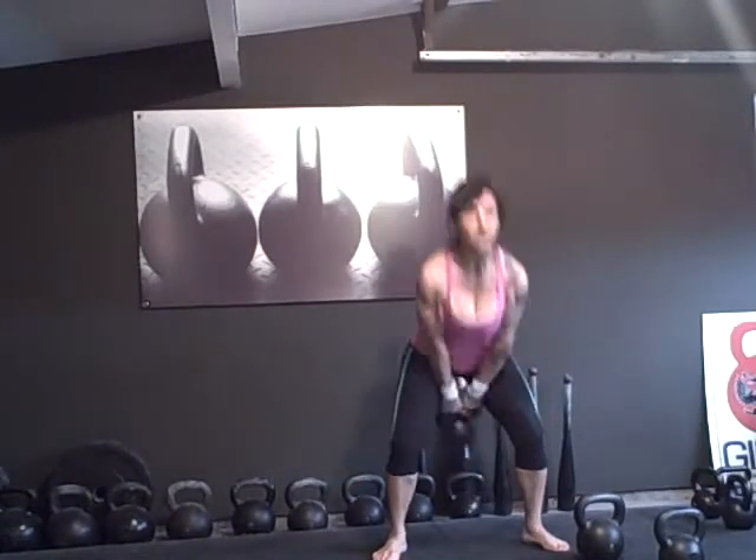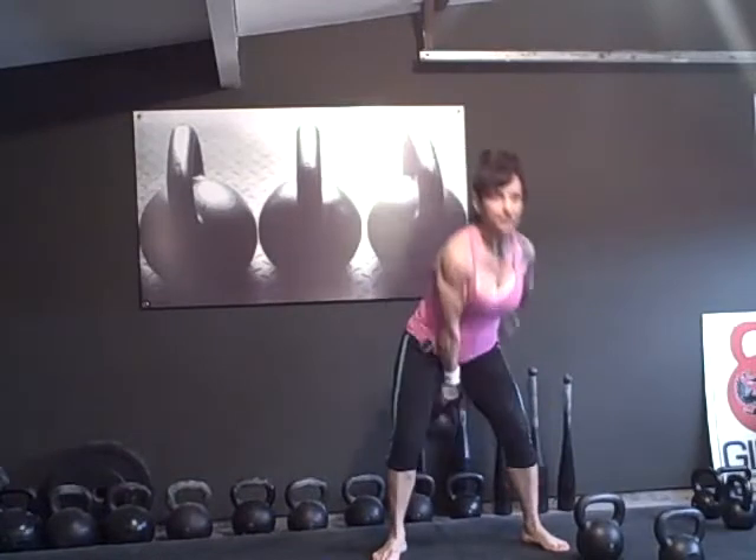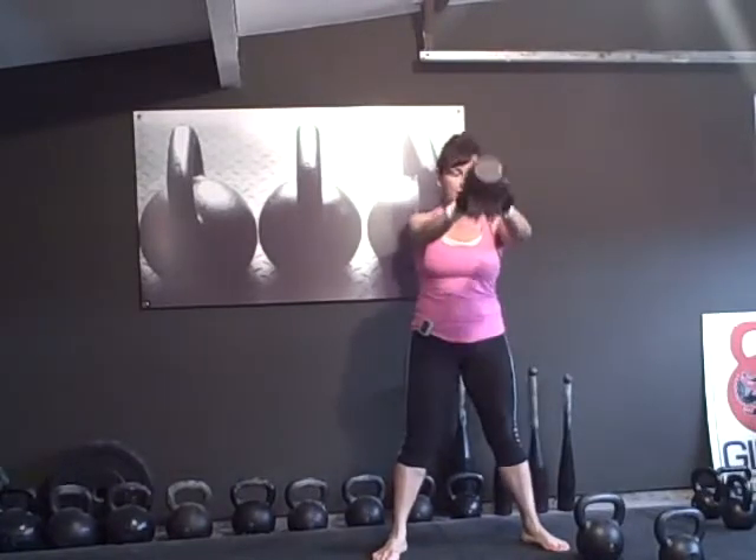Here I go: one, two, three, four — drop one hand on five, touch on six, seven, eight, nine, and ten.